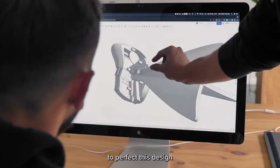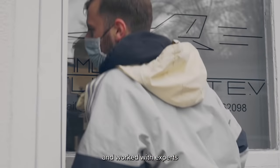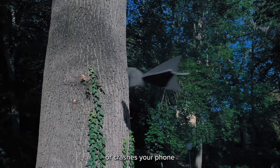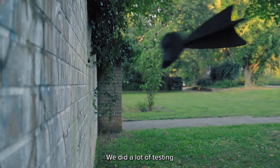We've been working hard to perfect this design over the past two years. We researched countless materials and worked with experts of all different fields. We made sure that no matter where it lands or crashes, your phone and the Air Type will be safe. We did a lot of testing — and I really mean a lot of testing.